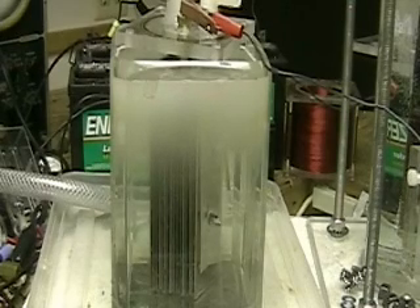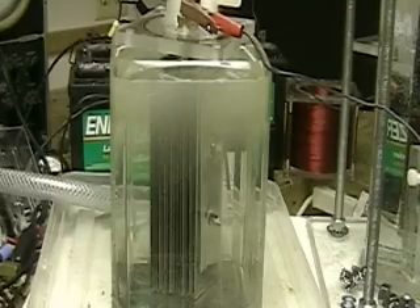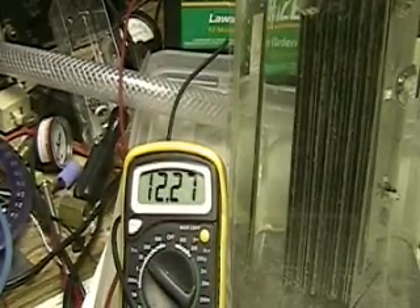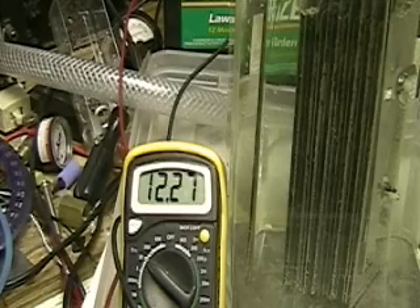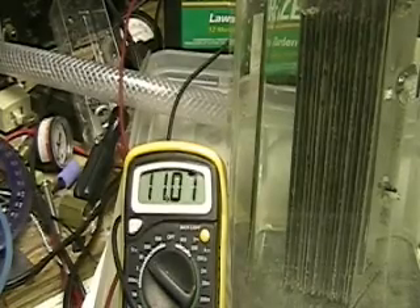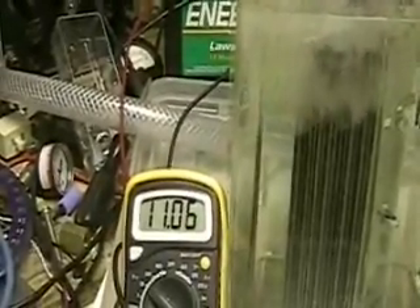I think this answers part of our question anyway — the cell is producing fine. There's too much lye in there right now, but it needs to be in a bigger tube. What I'm going to do is install this tube into the same type of tube that the two cells are in. I've got a voltmeter in there — that's 12.27 volts. We'll turn it on and it brings it down to 11.7 volts.